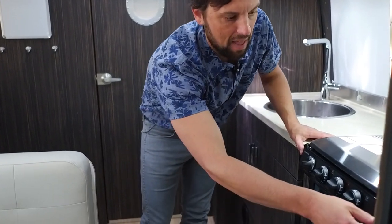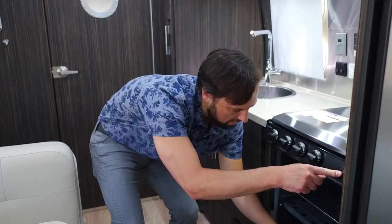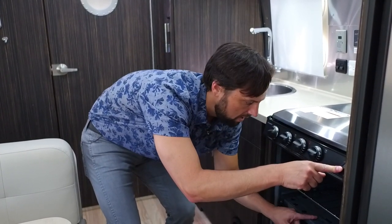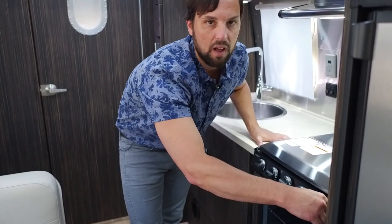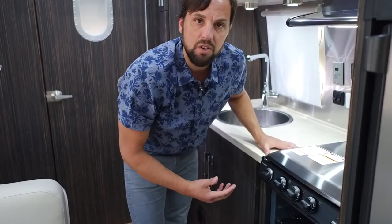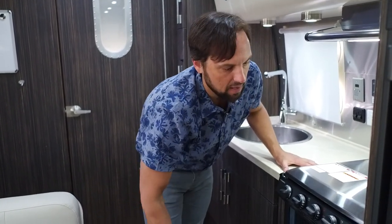The gas oven requires a manual light. Put it to pilot, hold it in for 10 seconds, light the pilot dead center in the middle underneath the tray, hold for another five seconds, then turn it on. When you're done, I recommend shutting it completely off — don't leave the pilot on unless you're cooking later that day.